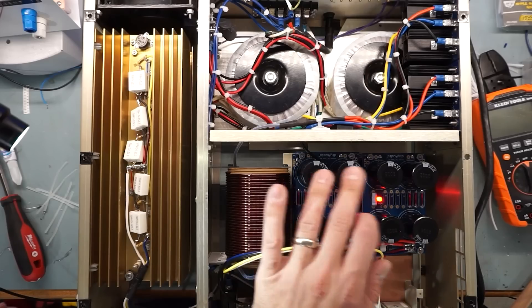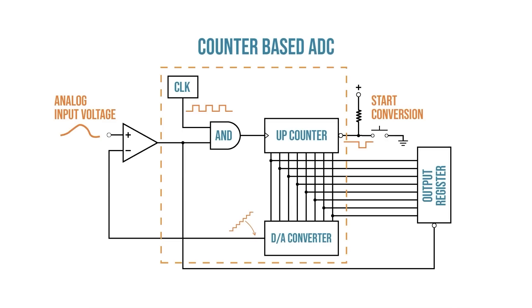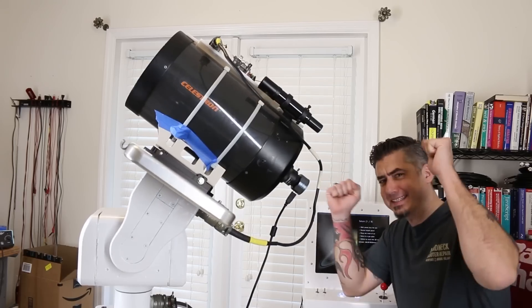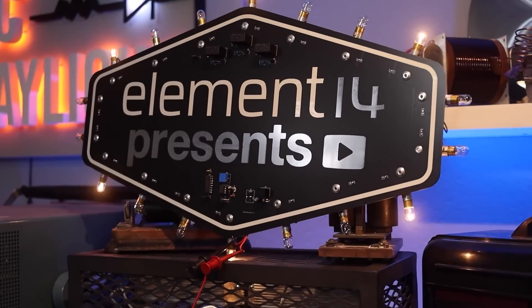Hi, I'm Derek and this is DC to Daylight, where we explore the world of electronics in the realm of DC, audio frequencies, RF, and into the visible spectrum of light. We take electrical engineering topics out of the boring old textbook and bring them to life through demonstration and test. Sometimes we even build stuff, and if there's a way to test the concept we'll put it on a scope and measure it. If that sounds like a good time, come hang out with me every couple of weeks here at Element 14 Presents.